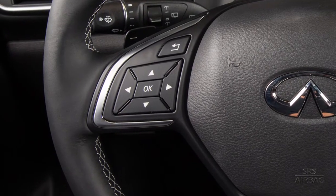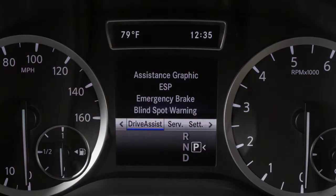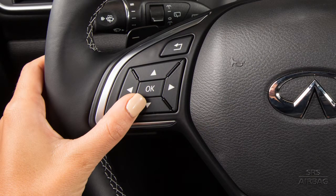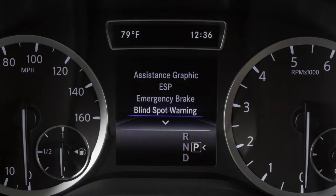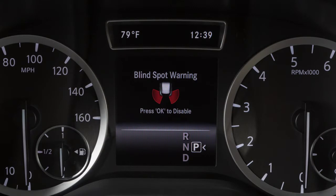To enable or disable the system, press the right or left arrow button to select Drive Assist on the menu bar. Press the up or down arrow button to select Blind Spot Warning. Press the OK button to toggle the system on or off.